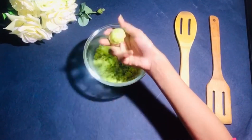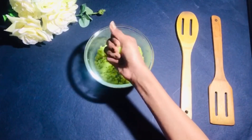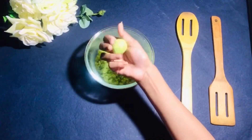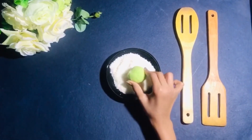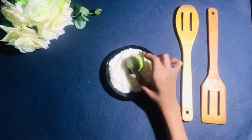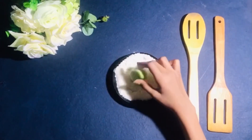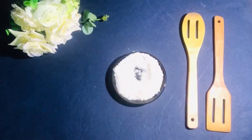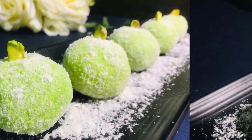Coat them with coconut flakes, then garnish them with pistachios — and your coconut ladoos are ready!